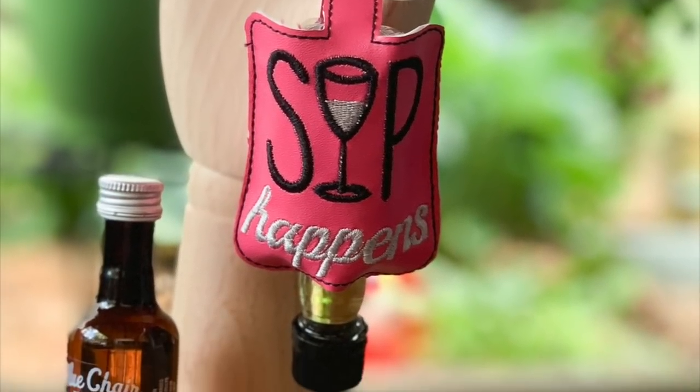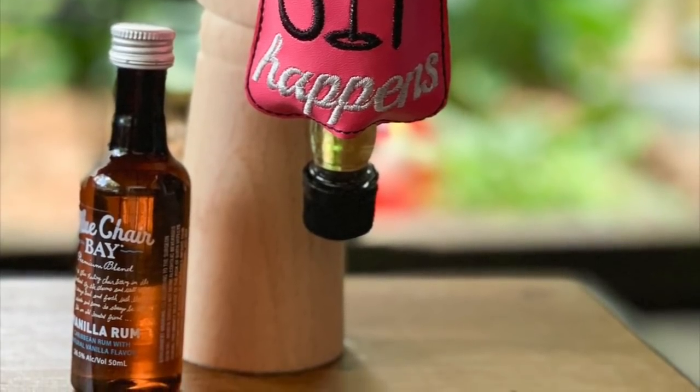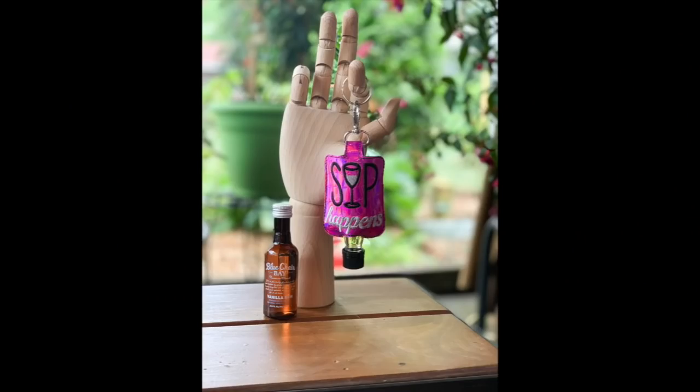I think they would make fun stocking stuffers, office gifts, bachelor parties, bachelorette parties, bridal showers — things like that. Just something cute and fun.